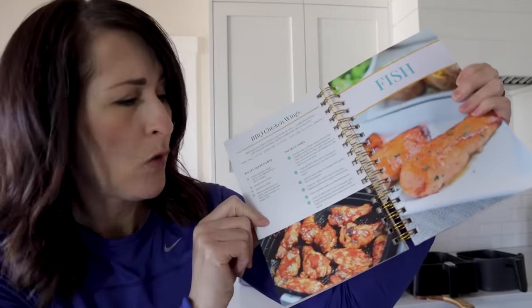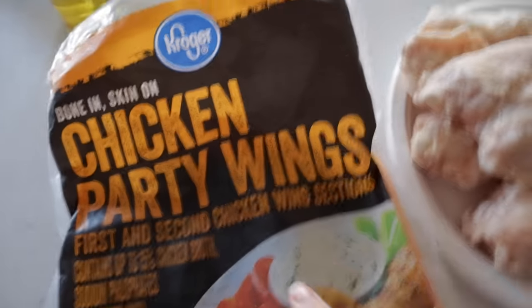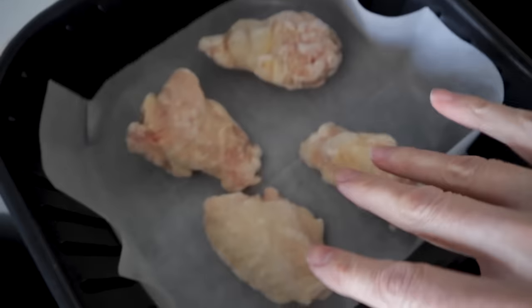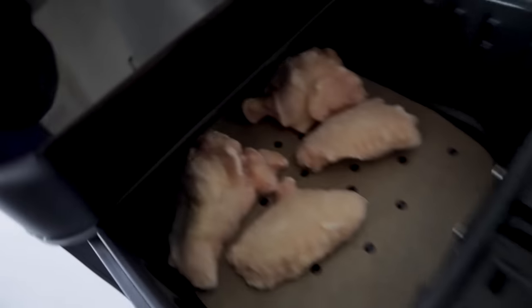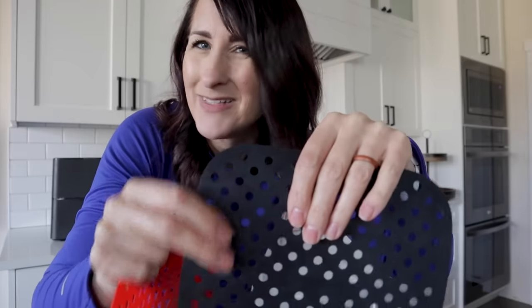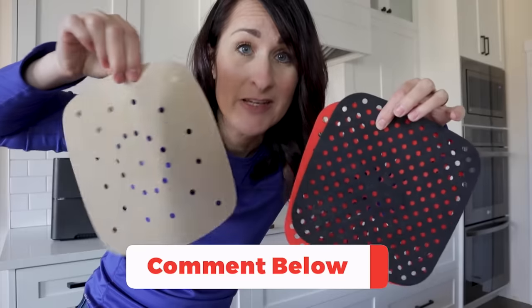For the final test, we're doing frozen chicken wings — the recipe is on page 106 in my cookbook. It'll be interesting to see if parchment paper really helps with cleanup, which is one of the reasons I personally love air fryer parchment paper, especially with cheesy things. I've got a bag of party wings — about four pieces in each air fryer — going at 350 for 10 minutes. I'm also noting that silicone air fryer mats require oil since they're not nonstick, and their thickness might affect airflow. If you'd like a comparison video, leave a comment below.